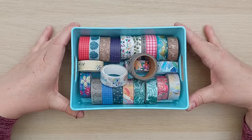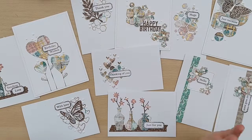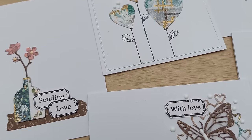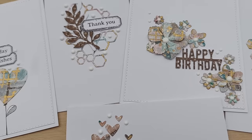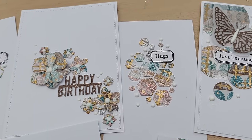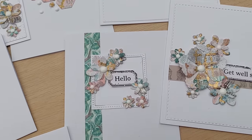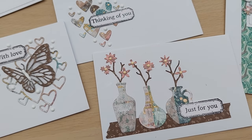I'm really pleasantly surprised at how the master board and these cards have turned out, considering the washi tapes are really not my kind of thing at all. I hope you've enjoyed the video and it's given you some ideas of things you could do with unloved washi tapes that need to be used or removed from your stash. If it has, do leave a thumbs up and let me know in the comments - also let me know if there are any items in your stash that you think you should use or lose. See you back here very soon, thanks for watching, bye for now.